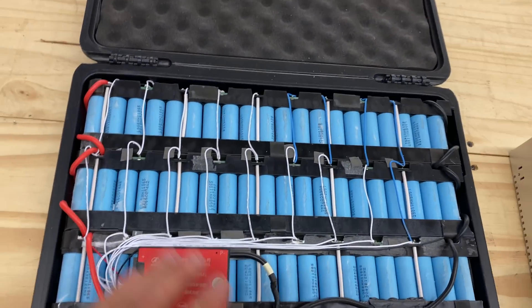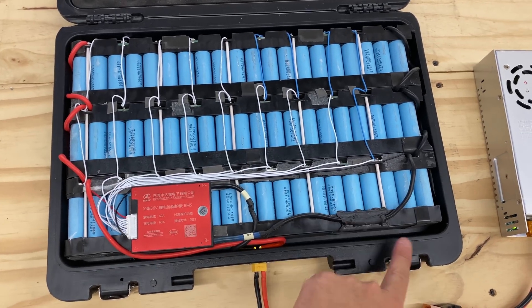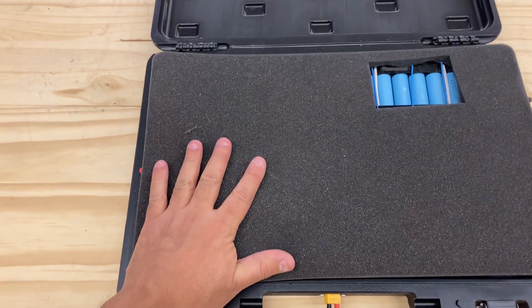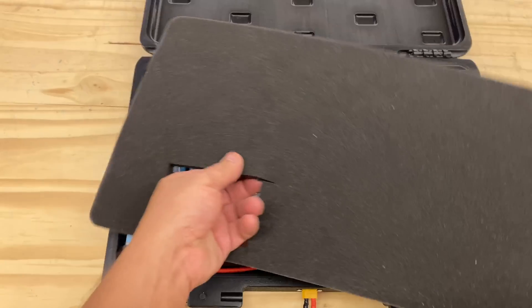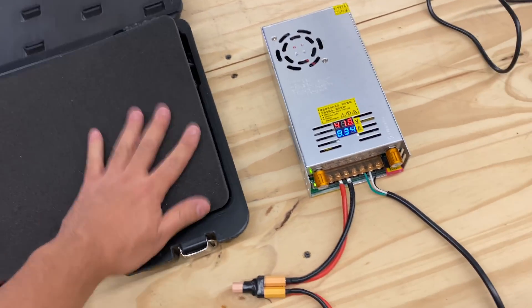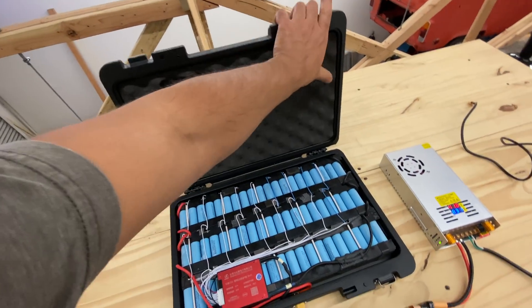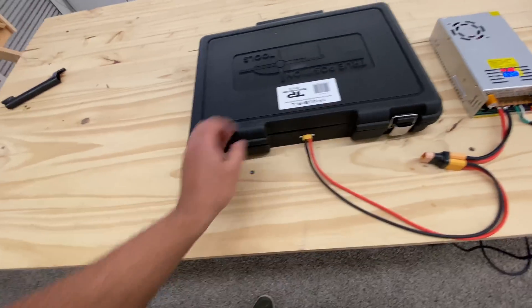Now that everything is tidied up, here's what it looks like. I used double-sided tape to bundle all the cables together. One last thing: when you close the case, the BMS was creating some pressure and wasn't sitting flush, so I cut a hole in the foam to accommodate it — that allows you to put the foam in there and close it with no problem.